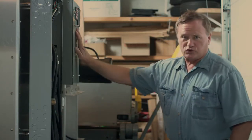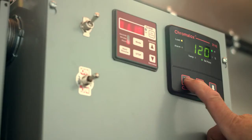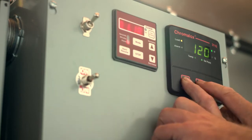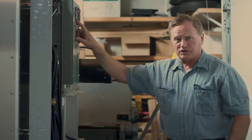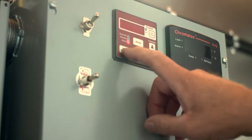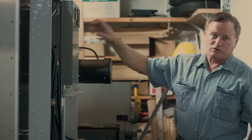Over here is our control panel with a differential controller. You can control the temperature up and down by setting the set button and moving the arrows up or down to the desired temperature. We have a digital timer that you can set for whatever time you need, and also a control switch for the damper and for the exhaust fan.